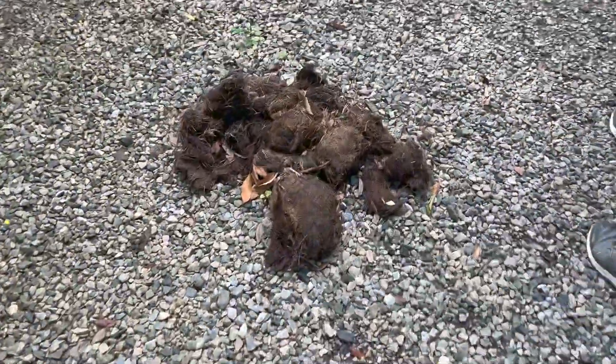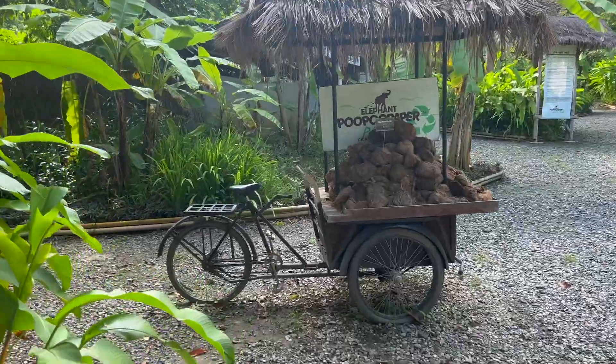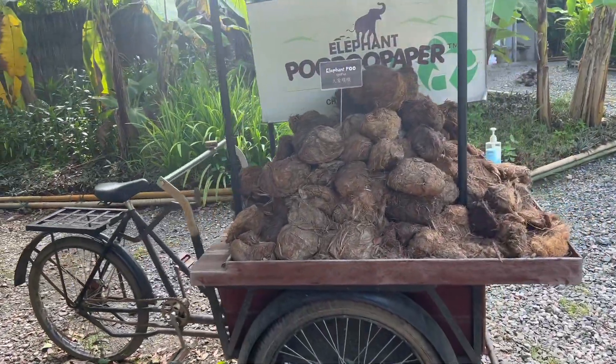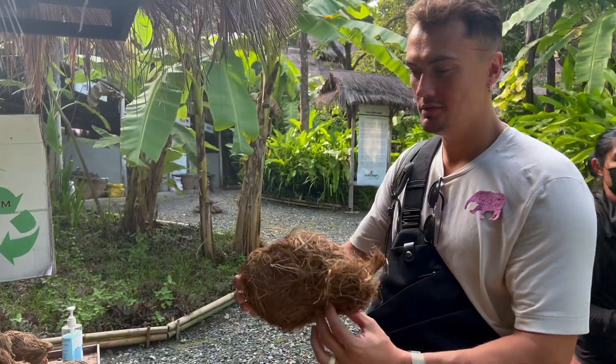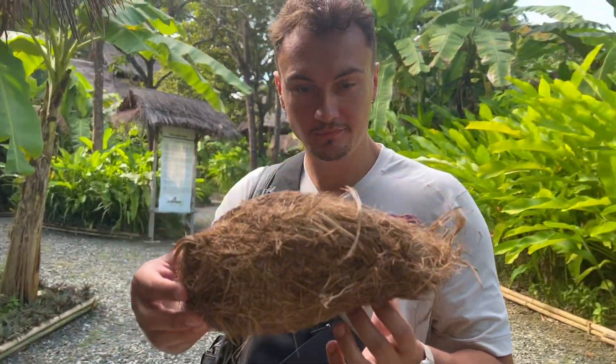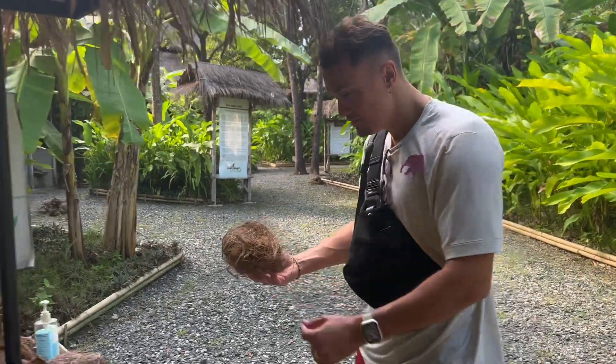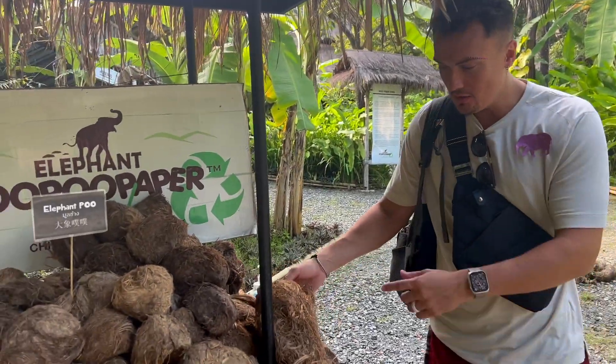This is only 100 baht per person to learn the process and make your own paper. So excited, let's see — elephant poop! We keep the fiber from the elephant. The fiber is really light — it's like you put the grass and whole branches together. This is the best looking poop I've ever seen.